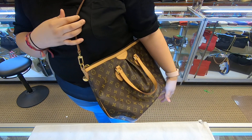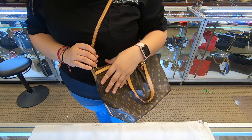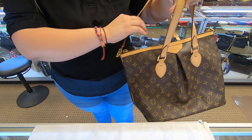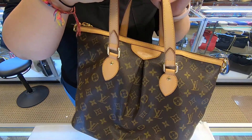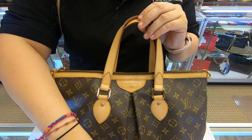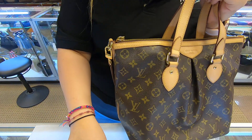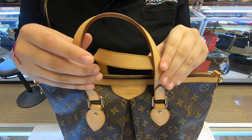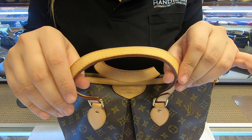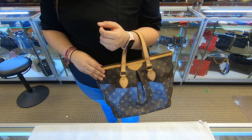You can wear it on your shoulder. The strap is a bit small so you can't wear it cross body, just depending on your height maybe. You also do have two additional shoulder straps as well, which you can wear on your arm.